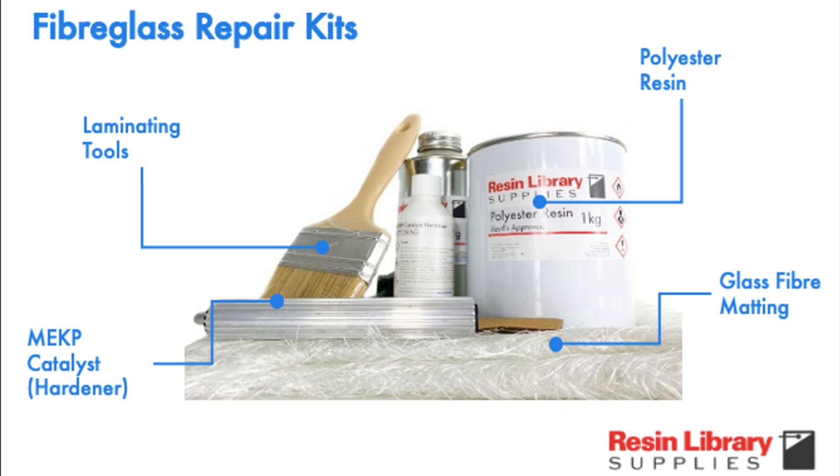Fibreglassing can be dangerous work. Wear PPE and perform in a well ventilated area. We urge you to consult an experienced professional if you're uncertain.